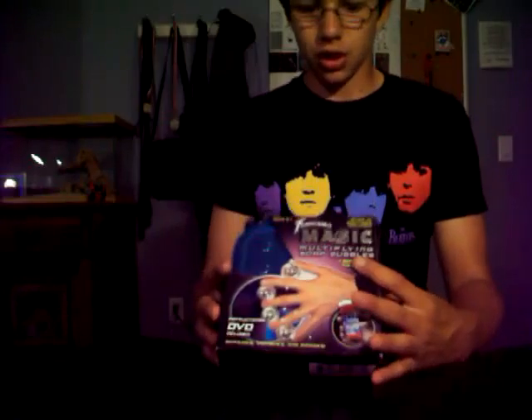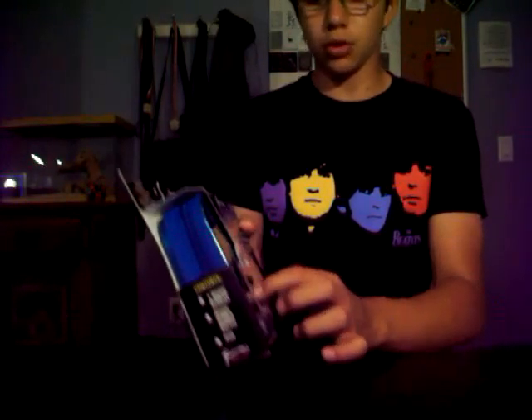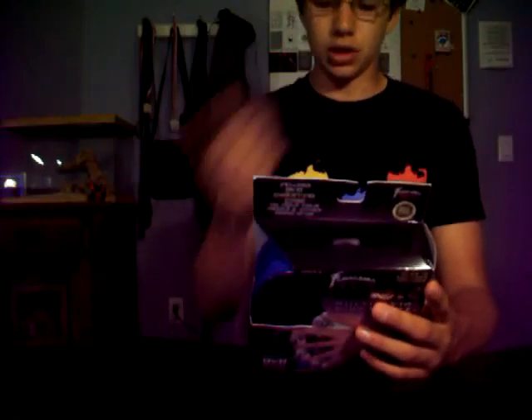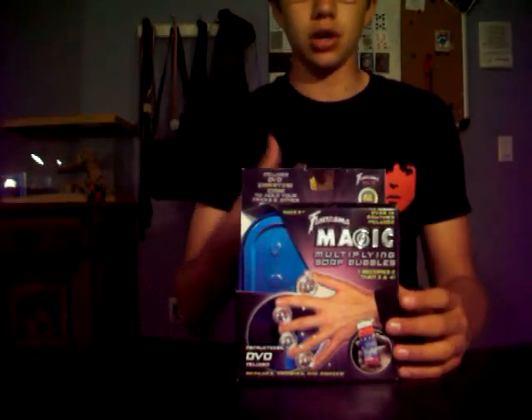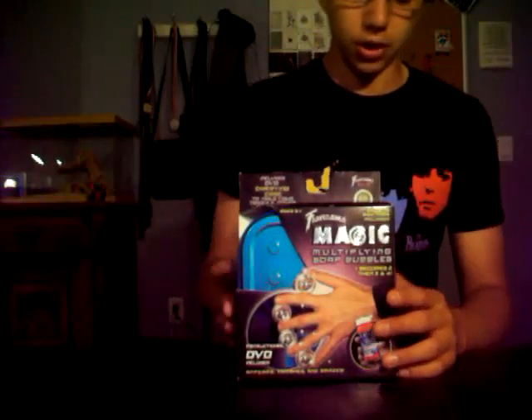Starting off, we do get four solid soap bubbles and the one gimmick — the shell — to allow you to do this trick. It also includes a bonus trick with this one right here: the appearing soap bubble, where you can blow bubbles and then reach into the air and make one solid, and then go right into making one to two, then two to three, then three to four. So let's open this right up.